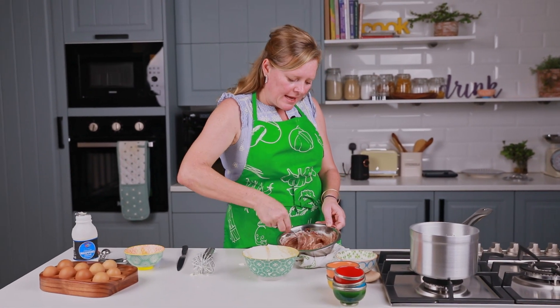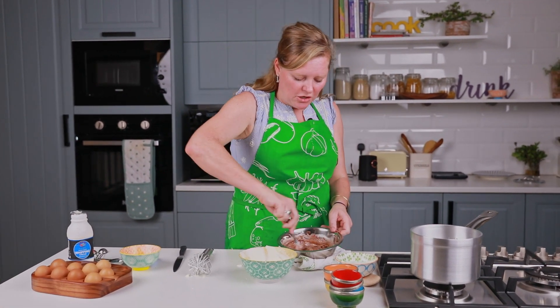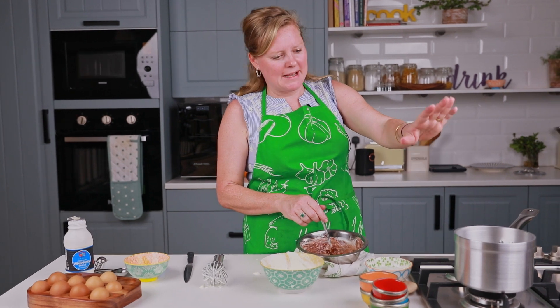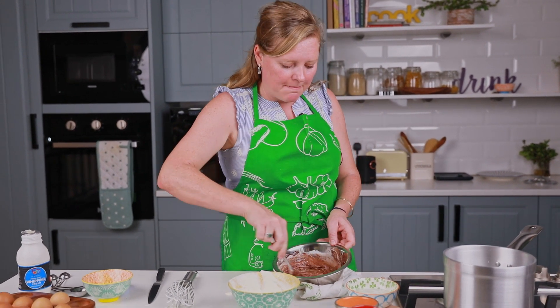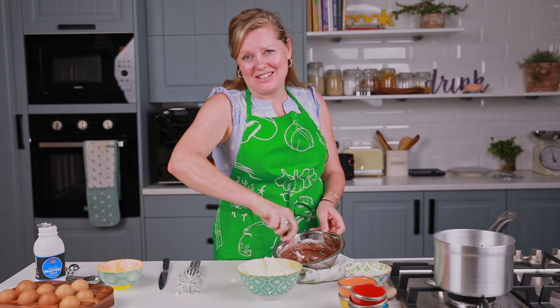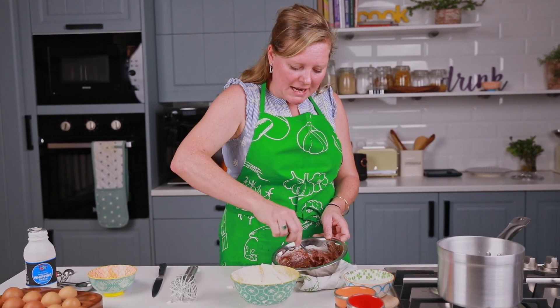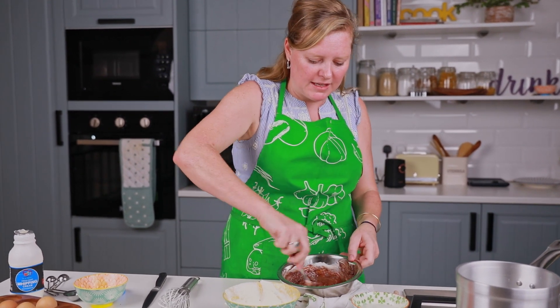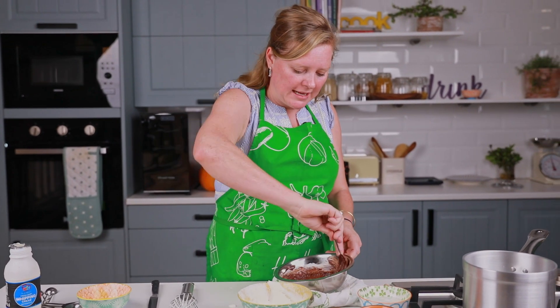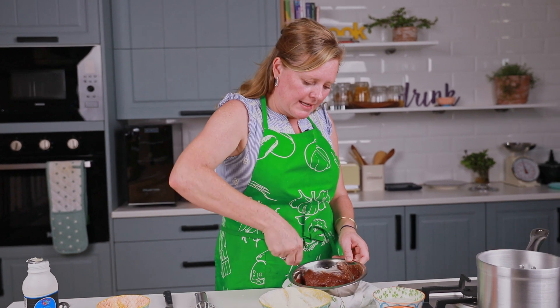By the way, when you're melting the chocolate, I did it on top of this pan because at the moment we don't have any Pyrex bowls. But if you've got Pyrex bowls, you could just as easily do it in the microwave — just blitz for 30 seconds, take it out, check it, blitz again for 30 seconds, take it out, check it. It's another really easy way to do things.